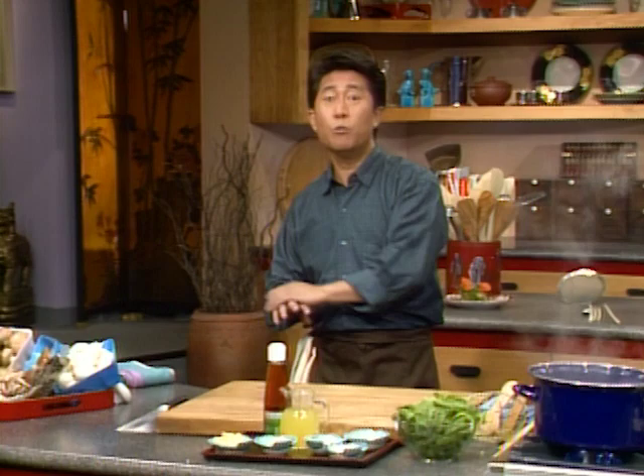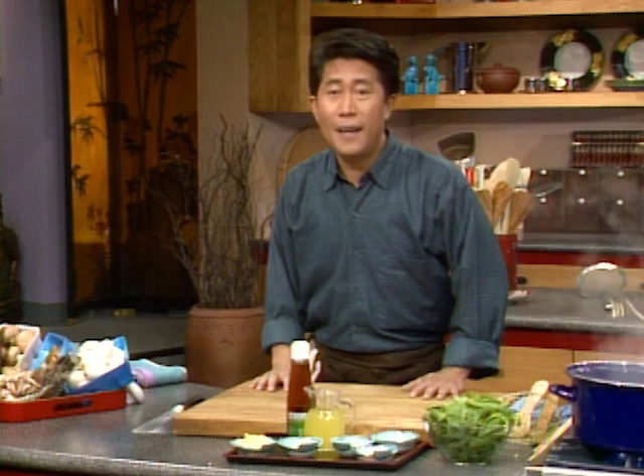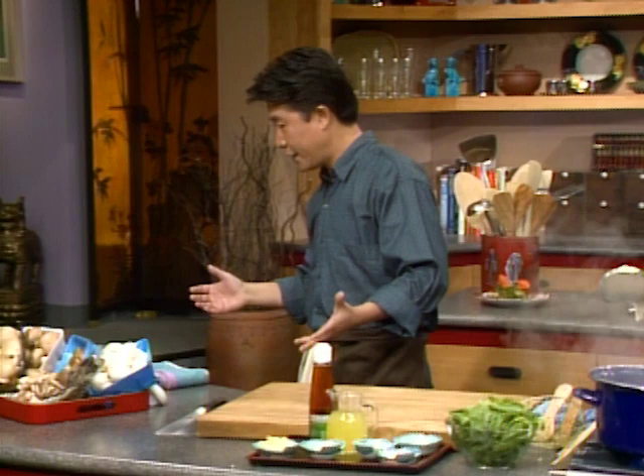Are you ready to have some fun with fungi? In the last few years, the variety of fresh mushrooms available for home cooks have really mushroomed. Would you believe there are over 38,000 types of mushroom in the world? Let me show you a few that we'll be using that you can find in all the supermarkets.